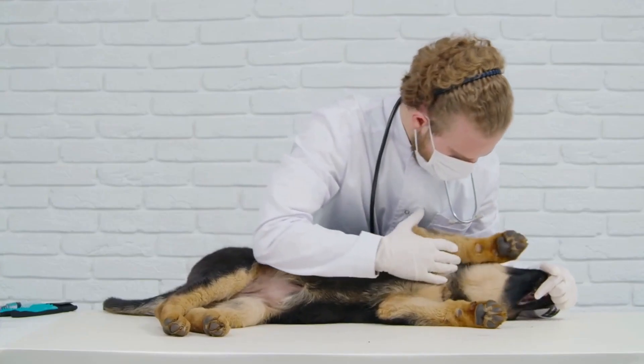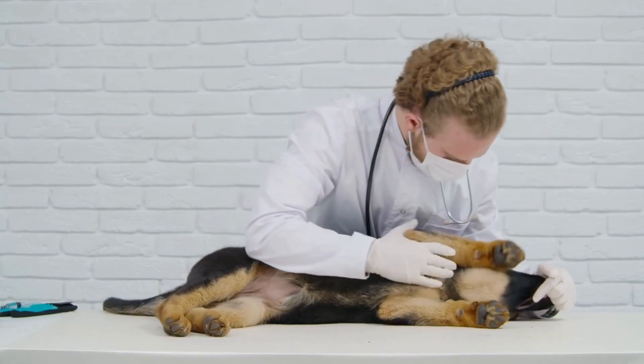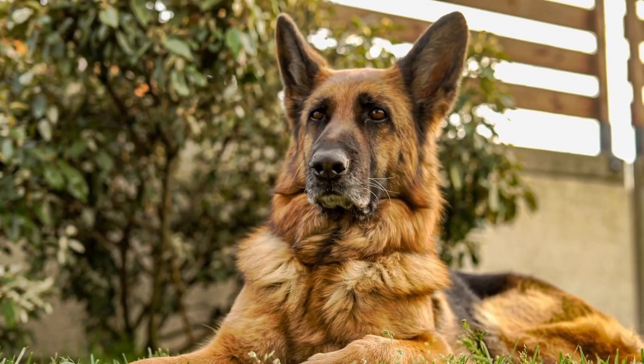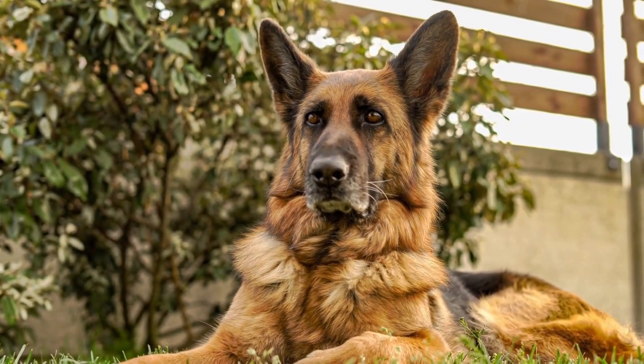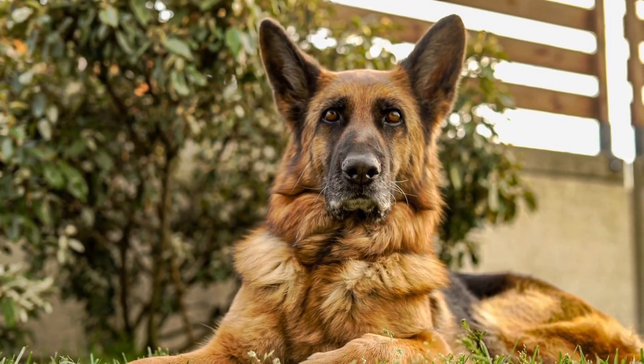These dogs have distinctively erect ears, which can be prone to certain ear issues if not properly cared for. In order to ensure your German Shepherd's ear health, it is important to understand the proper cleaning techniques and preventive measures to avoid infections.